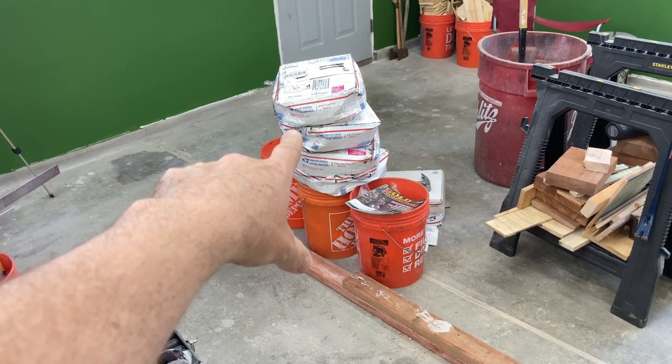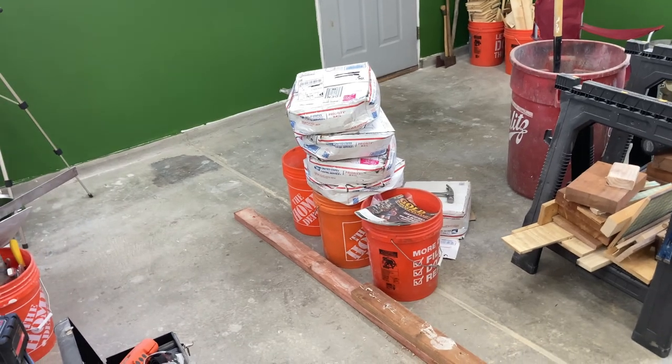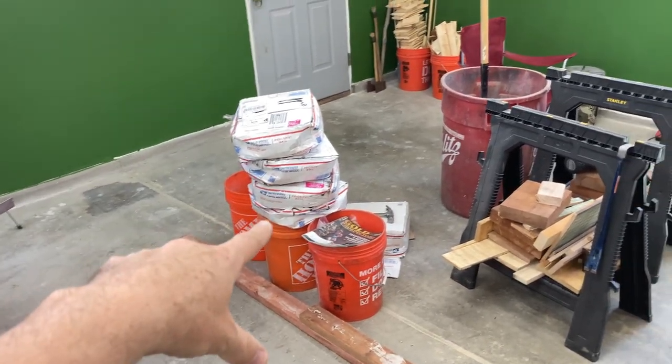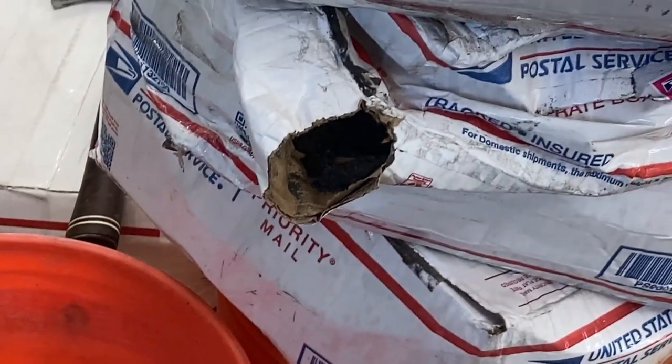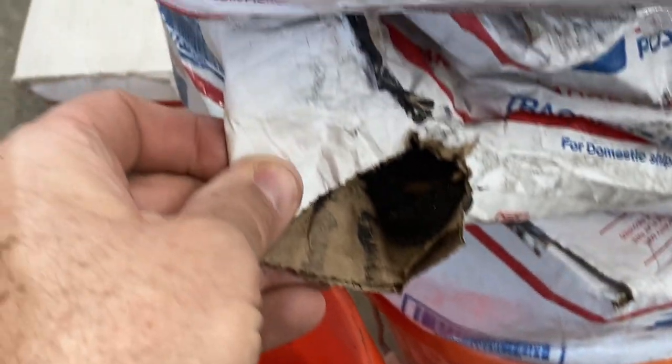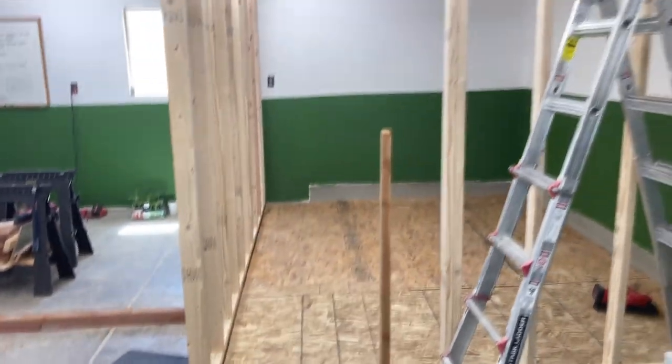Three more boxes arrived today. We're still missing one box of black sand from Cape Disappointment. I'm surprised at how fast the first one got here yesterday and the other three got here today, and we're still missing one. My pack job didn't hold up as good as I thought — it looks like I forgot to wrap packing tape around this corner. I got a lot of black sand though, so I'll be good for a little while at least.